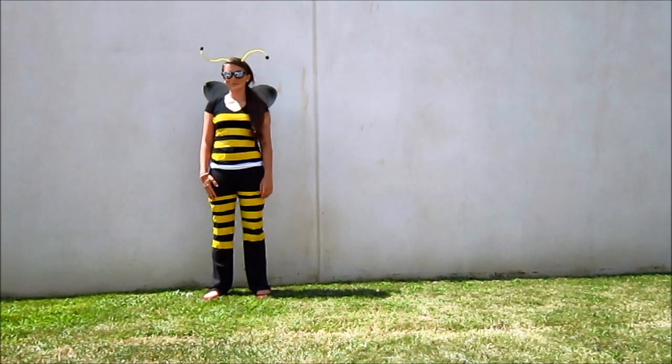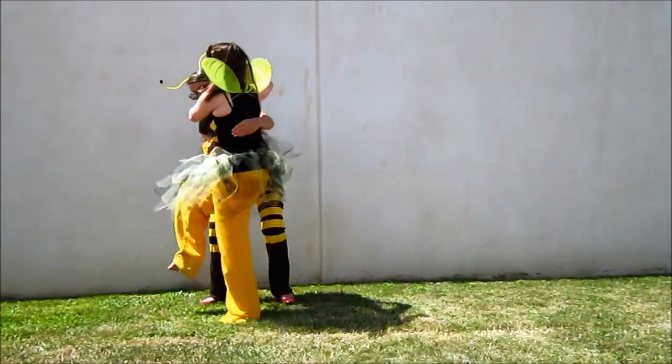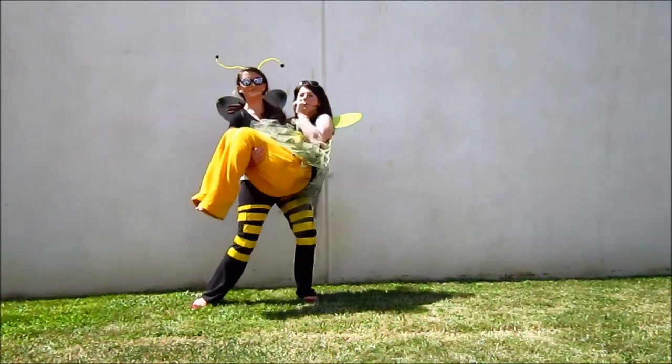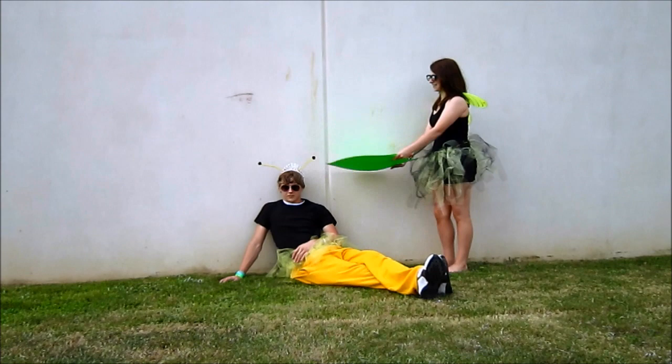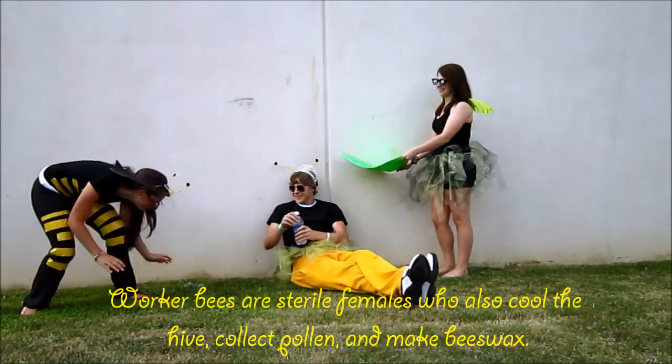Worker bees care for the larva. When the queen dies, worker bees select a larva and feed it a special food called royal jelly to cause it to reach sexual maturity. Worker bees also care for the queen. Drones are males that mate with the queen. After mating, males are driven out of the hive to conserve food during winter.